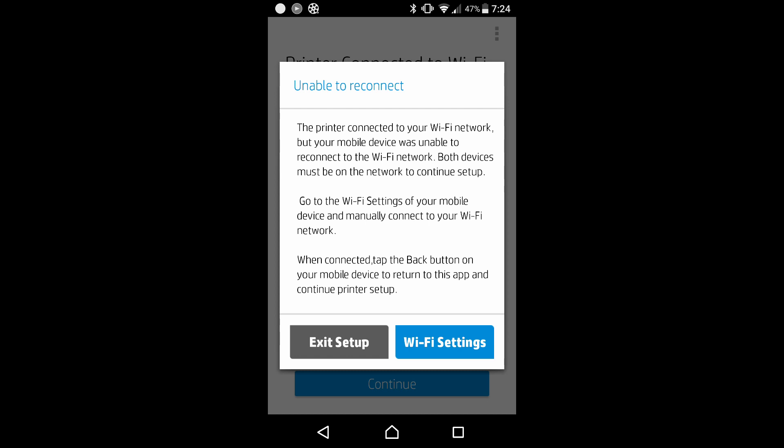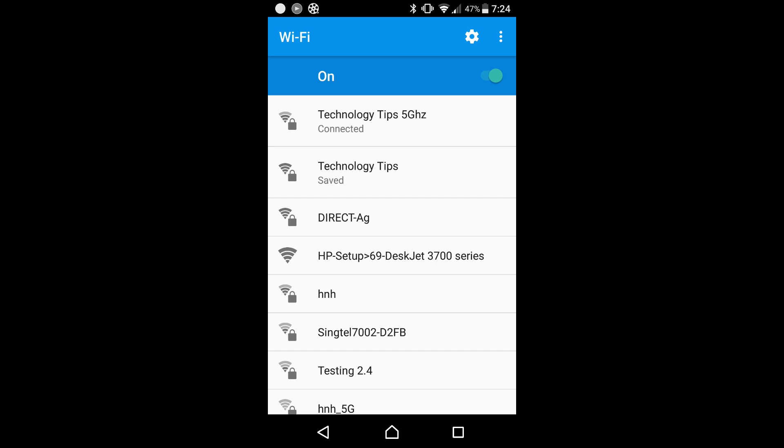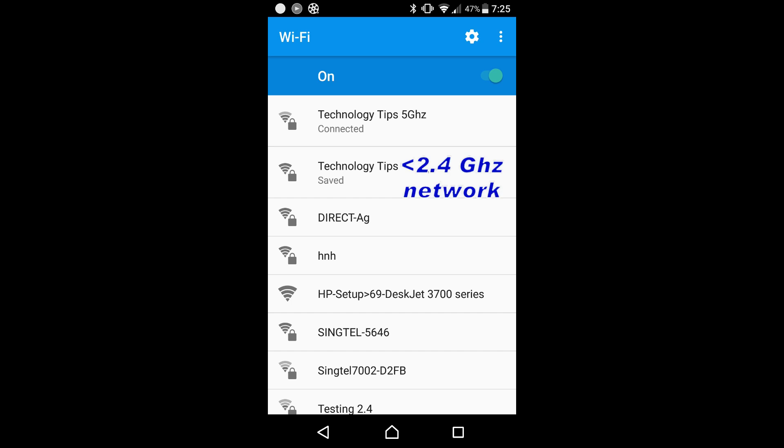It is saying that it is unable to reconnect. Let's go to the Wi-Fi settings. The problem is found — it is actually connected to our Technology Tips 5 gigahertz network. Do note that this printer only supports 2.4 gigahertz, so we will need to select Technology Tips, which is the 2.4 gigahertz network.